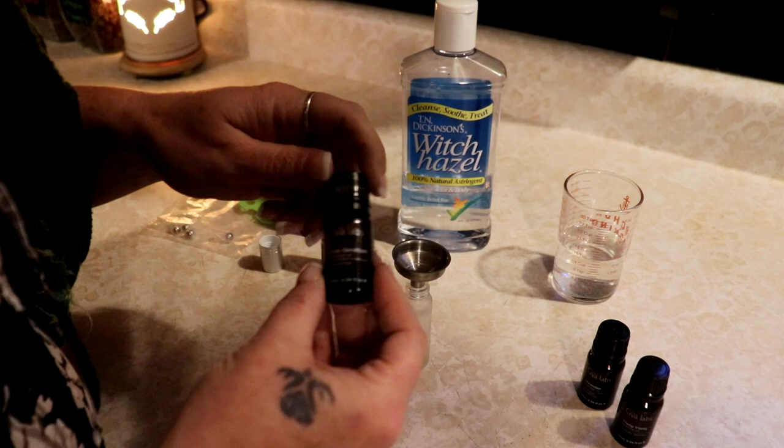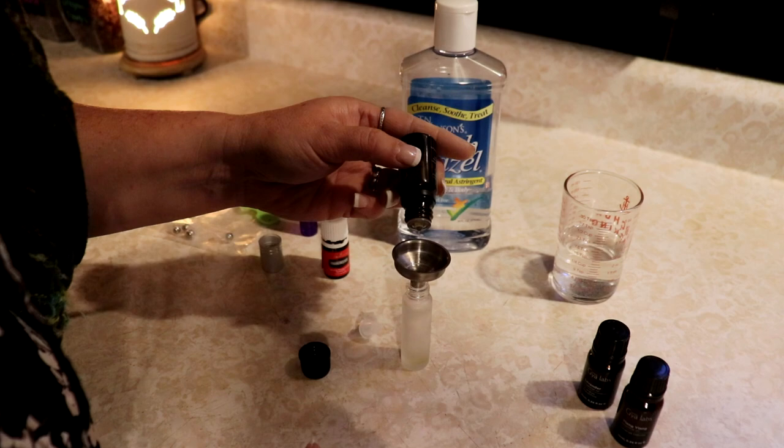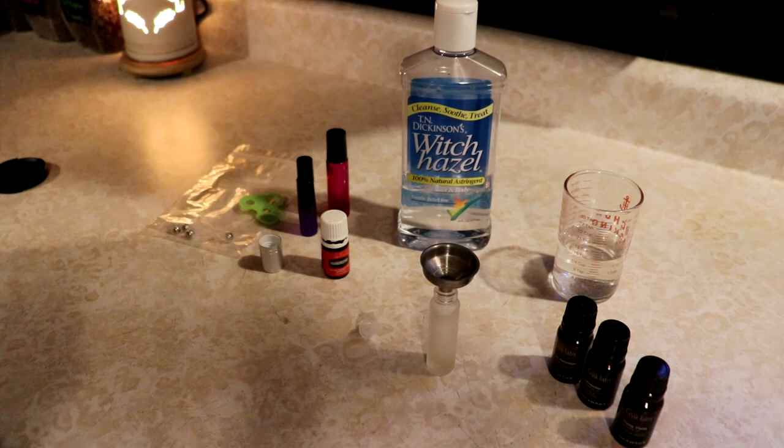And I'm going to put about five drops of rose geranium in there, because I also like that. And I really like this mixture - it's really floral. Got an extra one in there. And you've got all of my essential oils in there, and that is all you need for scent, really.